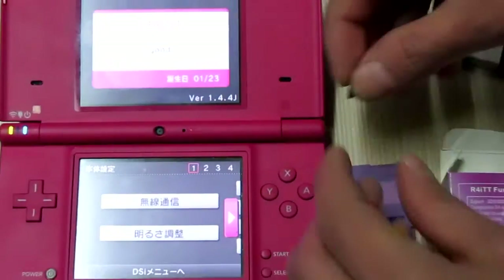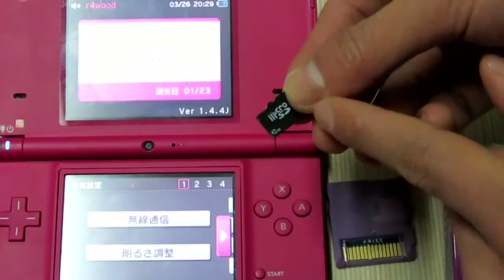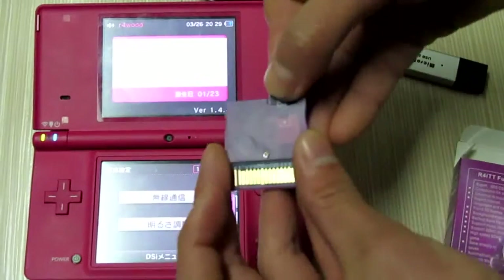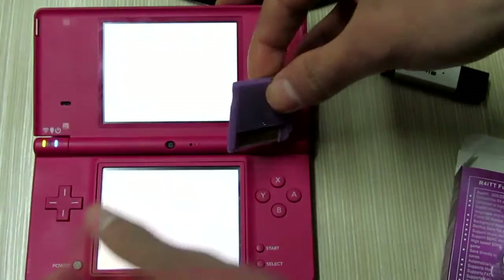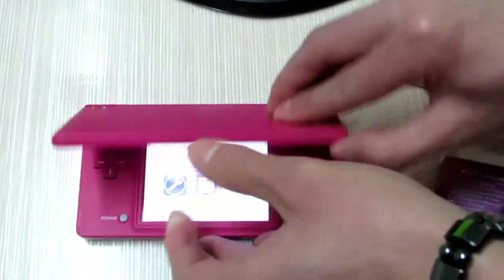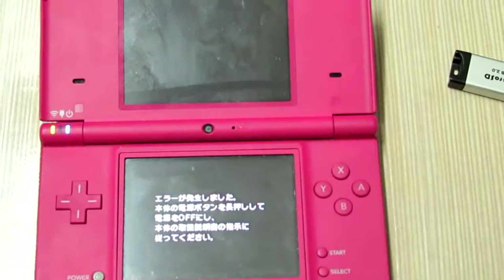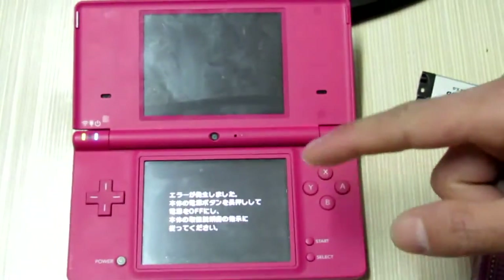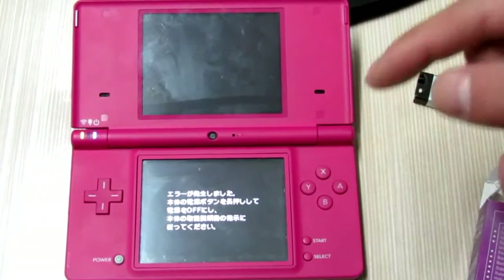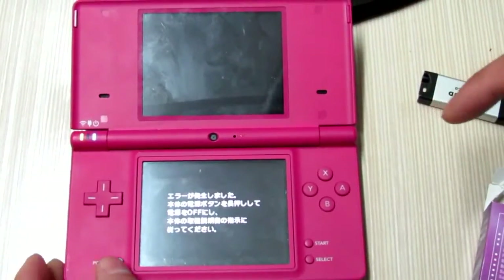I got the memory card, and this memory card has been installed. Now let's try to run it. It gives an error message, but don't worry — that's because the DSi blocks your NTT card. Now I will fix this problem for you.